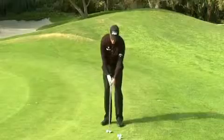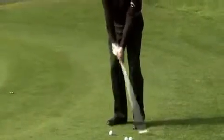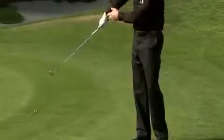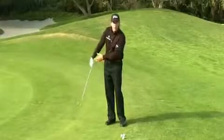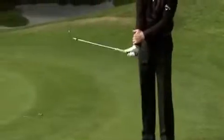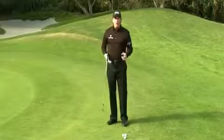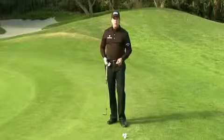The only way to chip is to break your wrist going back and hold it going through. You have to accelerate your hands into the finish to be able to hold off the club. If your hands stop, the club keeps going and the leading edge comes off the ground — you will never chip well. There is only one way to chip: the hinge and hold.